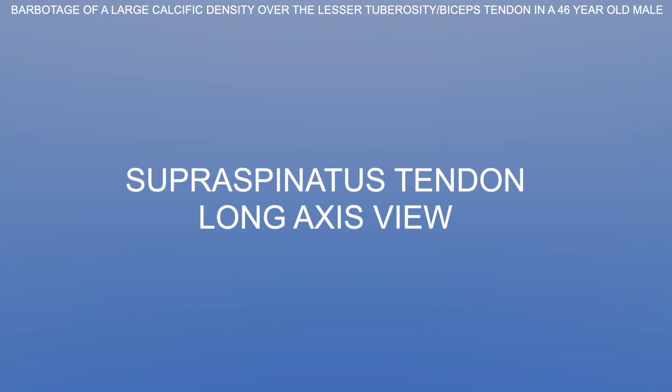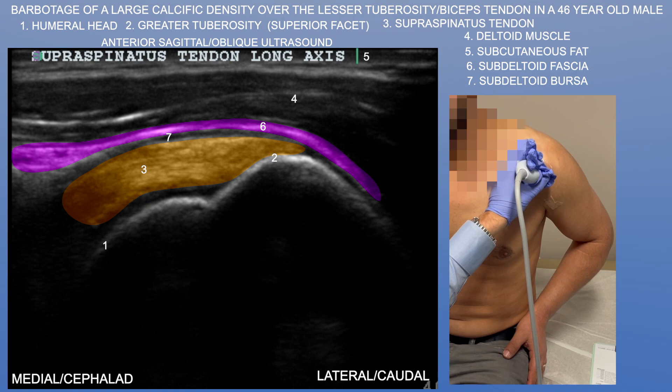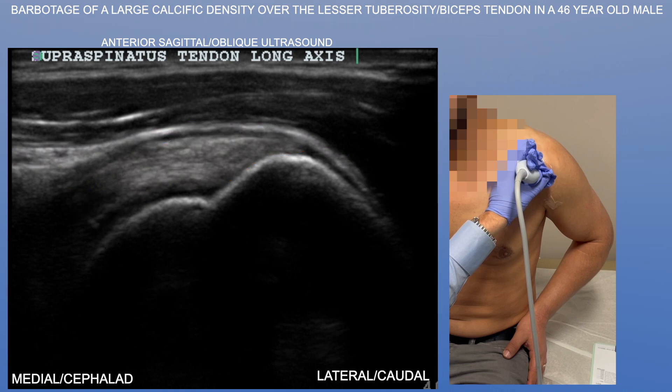Here we're actually looking at the supraspinatus tendon. It looks normal. You see a nice, smooth superior facet of the greater tuberosity and a nice layer of hyaline cartilage over the humeral head. The tendon itself looks fine.